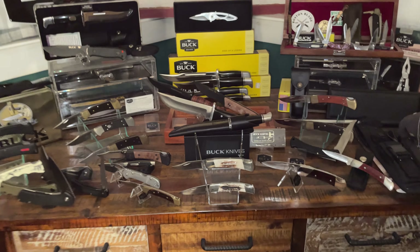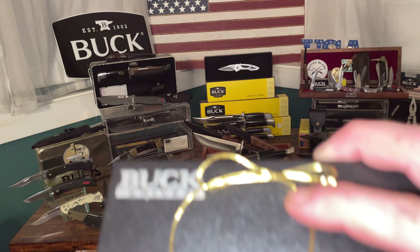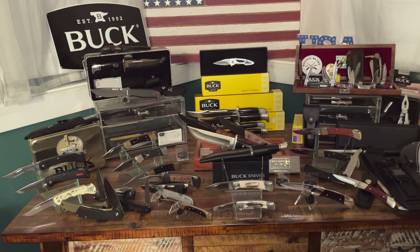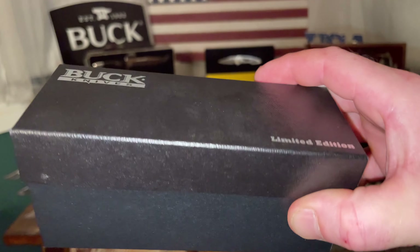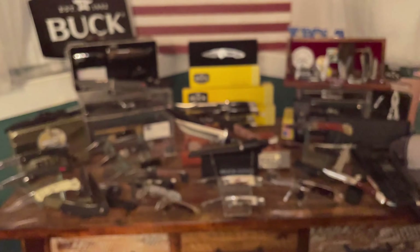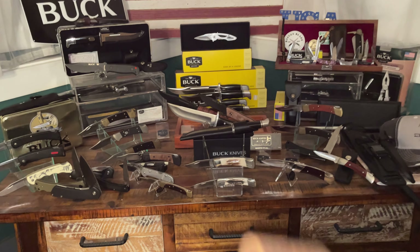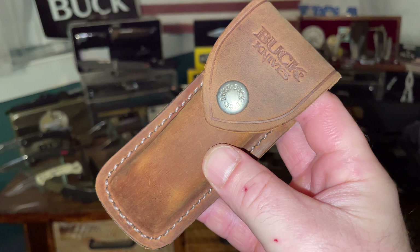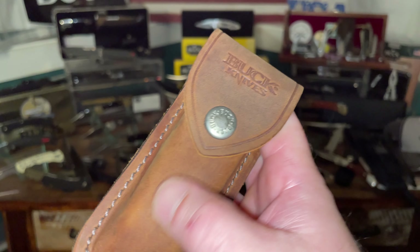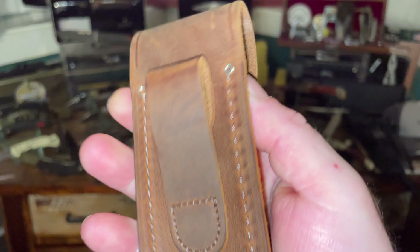I received this new in the box, so let me show you what you get. It comes in a box with a green limited edition band around it. Inside you have foam, the sheath, and paperwork at the bottom. The sheath is a brown distressed leather 112 sheath — the feel of this leather is very different from the standard black sheaths Buck typically includes. The stitching is absolutely flawless.